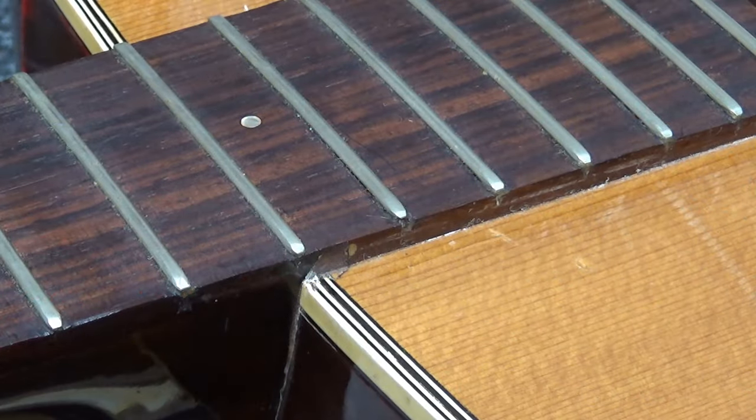Grace DeMarin did a neck reset on a Yamaha FG 230, but the one she did was probably from the '60s and it was made in Japan — Nippon Gaki. It had a different label — a red label, but it said Nippon Gaki right on it.